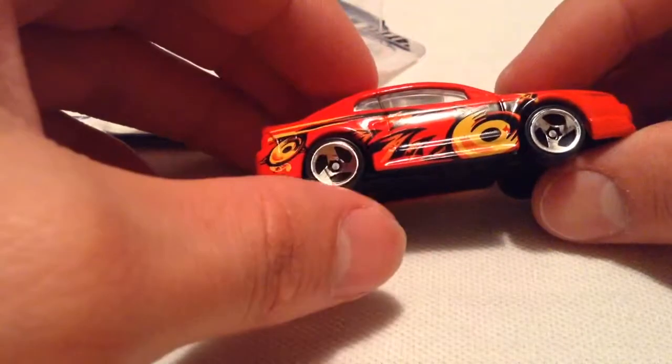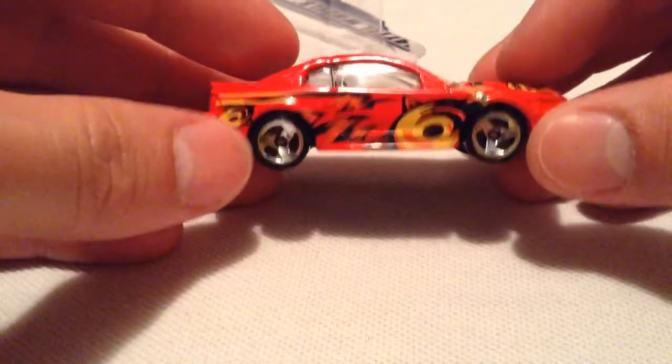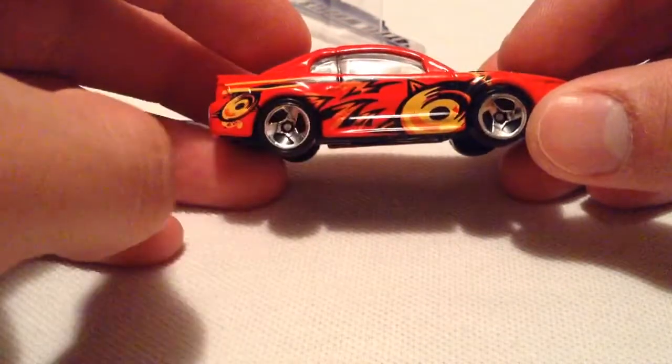Pretty stoked I got a couple more of these too. Let's open these up. Got the old school spiral wheels — not sure what they're actually called, but that's what I'm going to call them: spiral wheels.